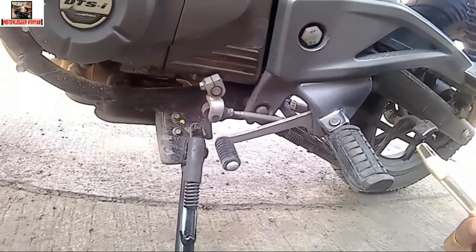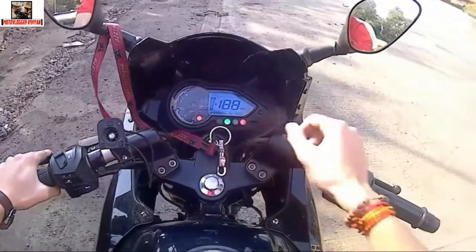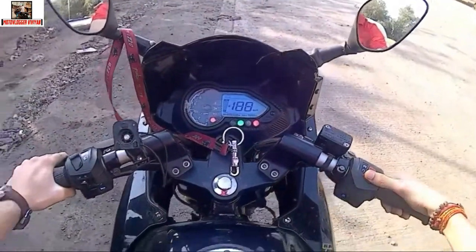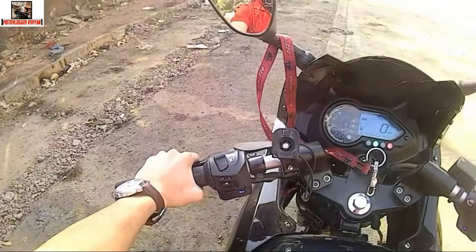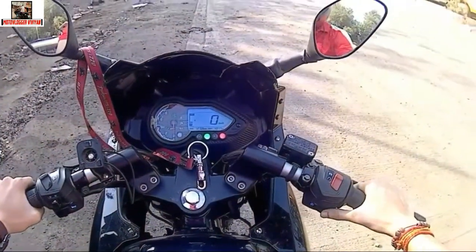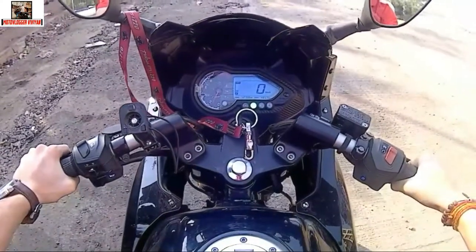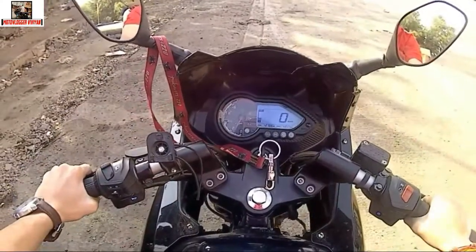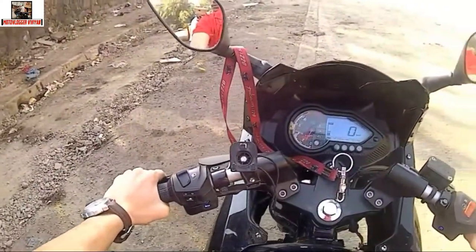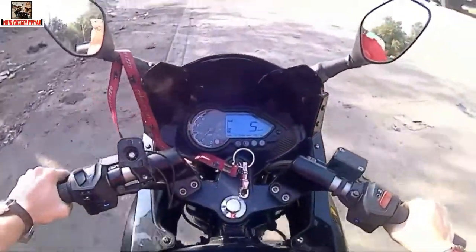So guys, first gear is going to load. Turn the kill switch on. Now we are going to hold down the clutch, and then you are going to start the bike. Put it in first gear down, then you have to release the clutch and activate the accelerator. You can see that the bike is slowly moving forward.